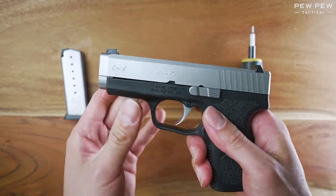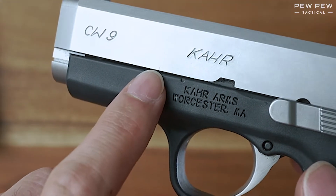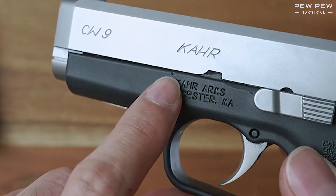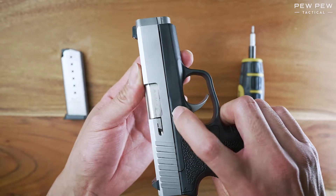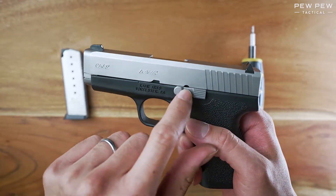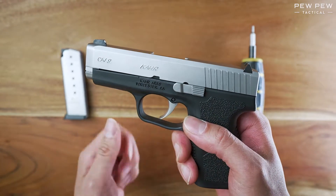Now that that's out of the way, you can see the mark here on the slide and the mark here on the frame. You're going to match those up while pressing out here. There's also a little hole there that's going to help you match everything up.